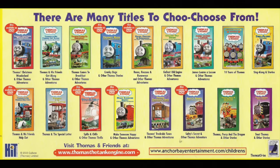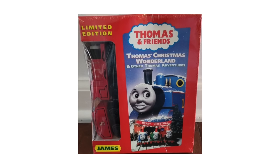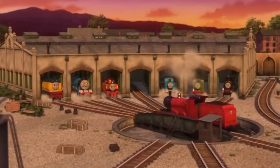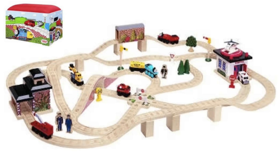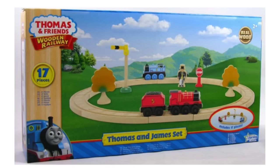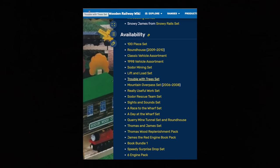VHS and DVD packs came in two versions: the random box version where they included random vehicles, and the specific box version where they had specific trains. We see James from the Thomas Christmas Wonderland and Other Adventures, Best of James, and James Goes Buzz Buzz DVD packs. James, being an iconic character, was also very easy to get from sets besides buying James himself — the 100-piece set, roundhouse set, vehicle assortment boxes, Soda Mining set, Lift and Load set, Trouble with Tree set, Mountain Over Path set, Really Useful Work set, Soda Rescue Team set, Sights and Sounds set, Race to Warp set, Day at the Wharf set, Quarry Mine Tunnel set and roundhouse, Thomas and James set, Thomas Wood replenishment pack, James the Red Engine book pack, Book Bundle One, Speedy Surprise Drop set, and the sixth engine pack.